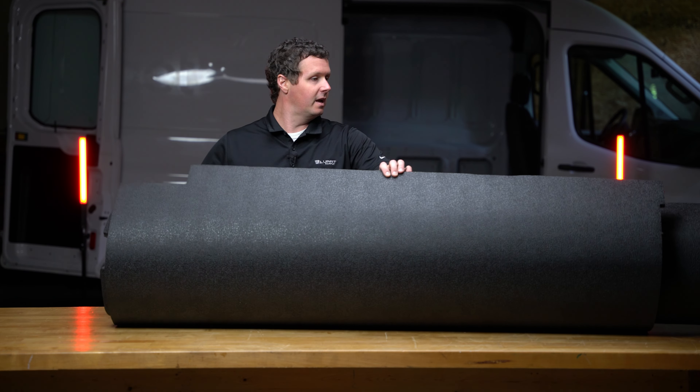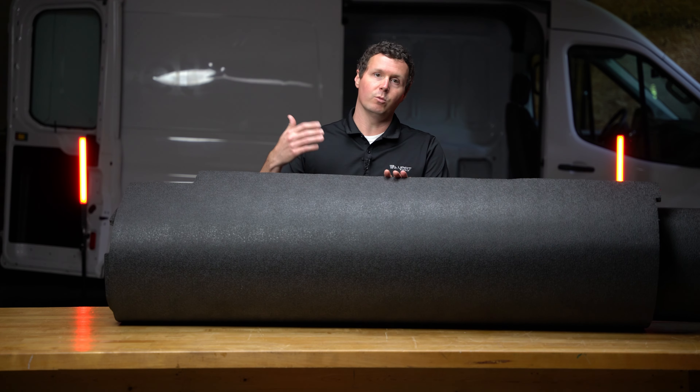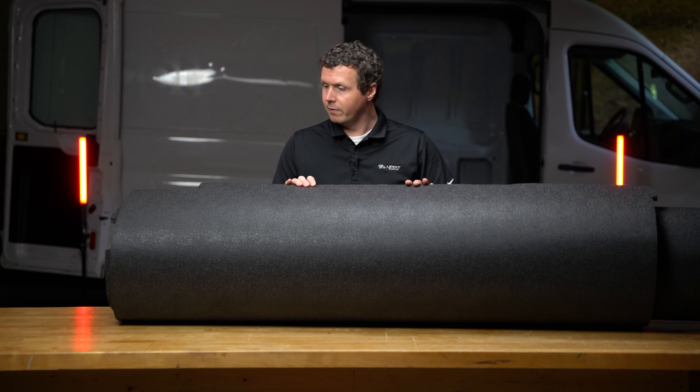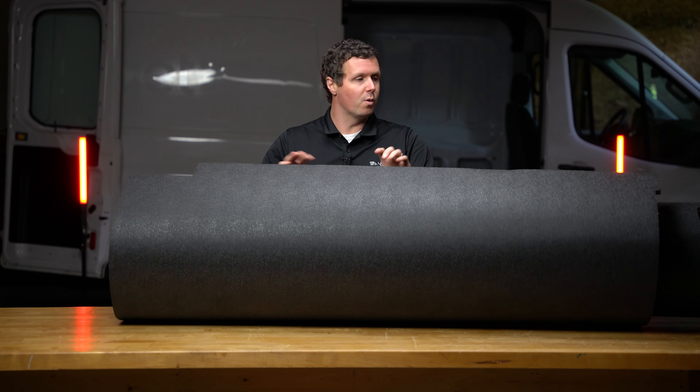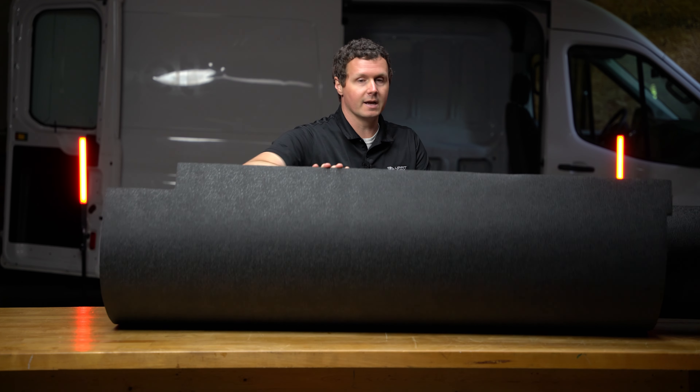The nice thing about this is that it can be rolled up and shipped in a box like that, which means it can go UPS, FedEx, all that. Some of these floors can get so big and bulky that they have to go on a pallet via a freight carrier. So that's the nice thing about this.